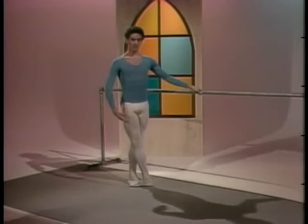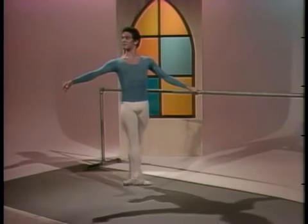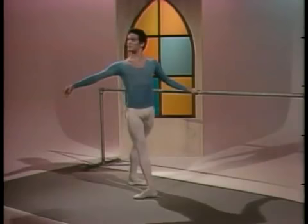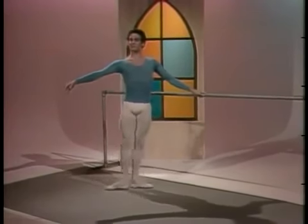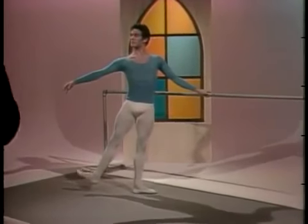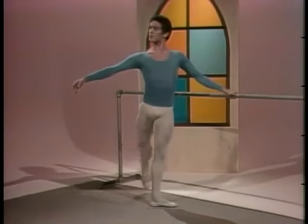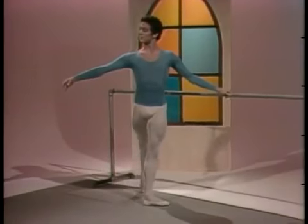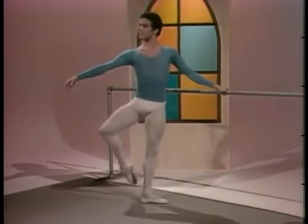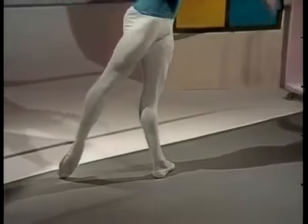Battement tendu with flex. Tendu. Flex. Point. Heel down. Sur de pied. Tendu side. Fifth. This exercise emphasizes the footwork, correct body posture with hips locked in place, and clean positions every time. Watch the legs fully stretched and the clean fifth positions.